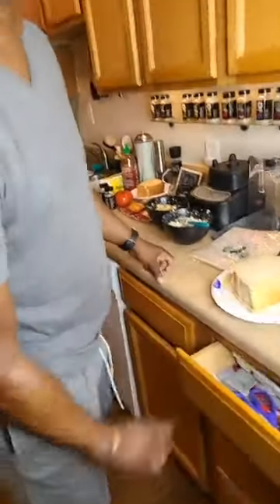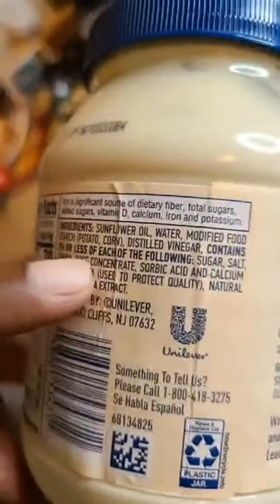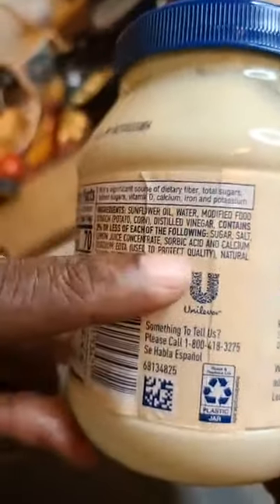Nissi Pettaway is asking what's the difference between vegan mayo and regular mayo. Vegan mayo doesn't have any eggs or animal products. This is Hellman's brand — they use sunflower oil, water, modified food starch from potato and corn starch to get that egg-like thickness, distilled vinegar, a little sugar, salt, lemon juice, sorbic acid, calcium disodium, natural flavor, and paprika. So no dairy, no animal products.